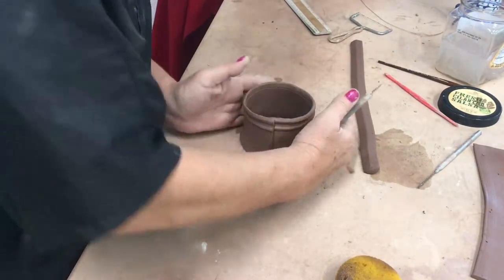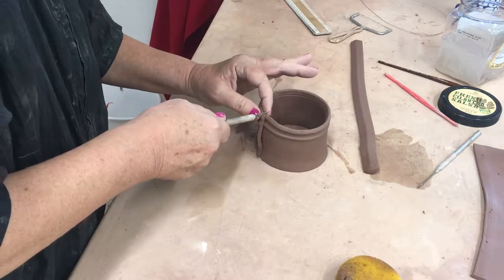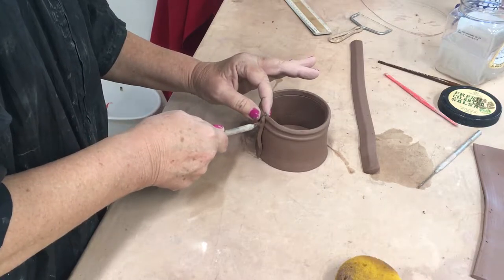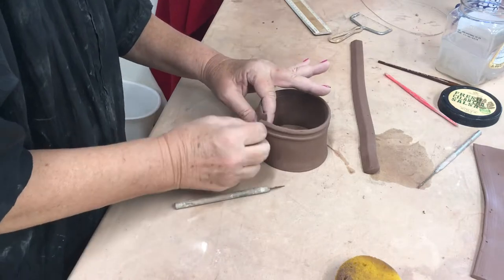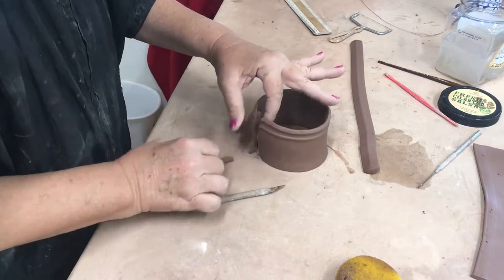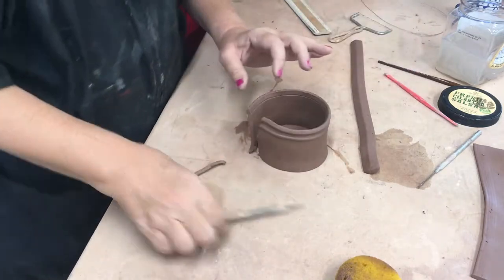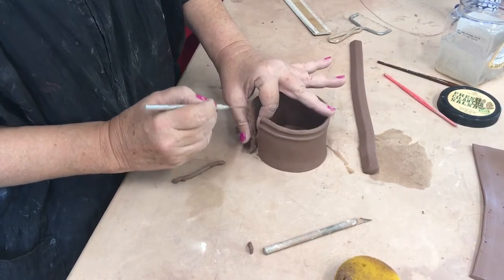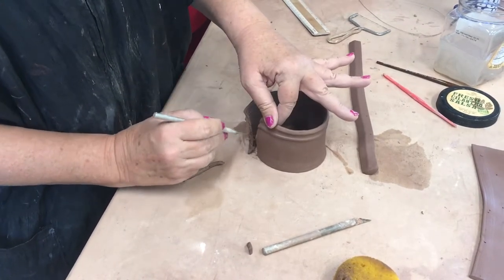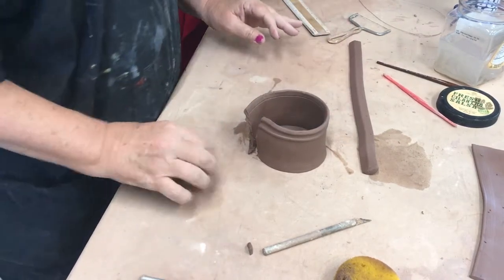Putting it together, and now I'm going to make a cut so it will fit precisely together. And then we'll score and slip that. This will work better if it's a little bit harder.